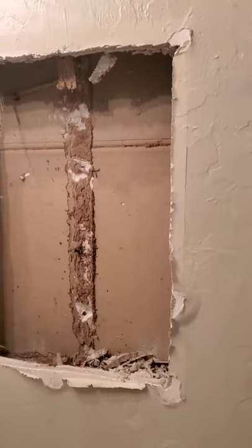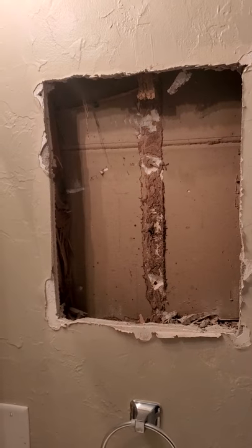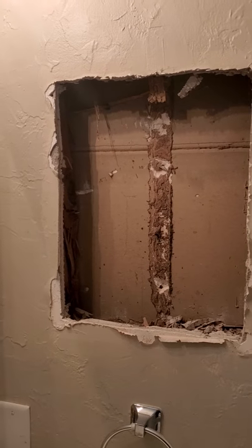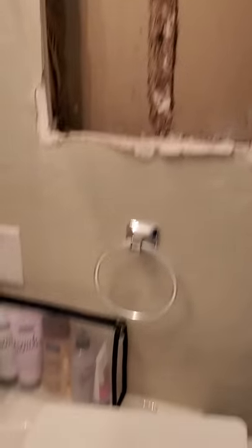Not one screw hole — and a broken stud. I'm glad my kids weren't home to get hit in the head by this thing.